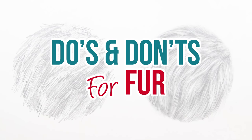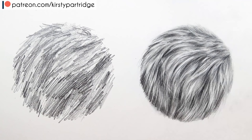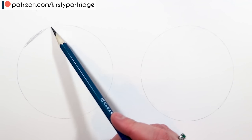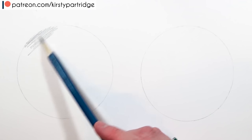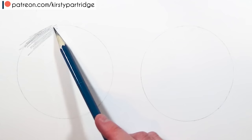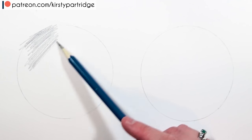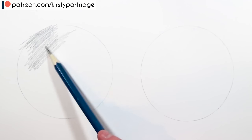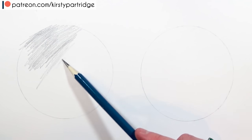Hello everybody, welcome back to my channel. In today's video I'm going to be doing a do's and don'ts for drawing realistic fur. I'm going to be going through some common mistakes that beginners make when they're trying to render realistic fur using graphite pencils. I'll go through the don'ts on the left hand side and then the do's and my method on the right hand side.